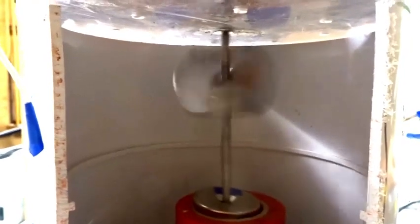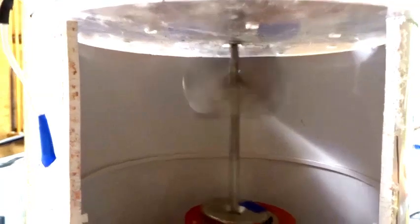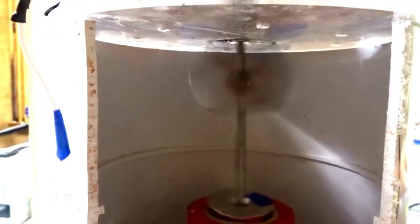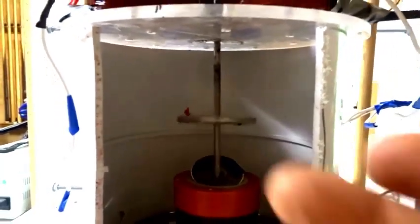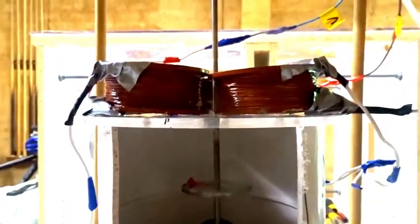You can see as it gains spin angular momentum, it rises up. It hits the top of the apparatus. So if this were a UFO, that magnet rising up and hitting the craft would make the whole thing lift up.